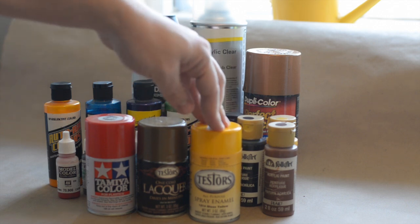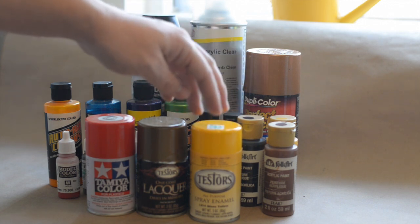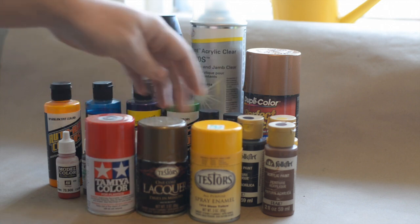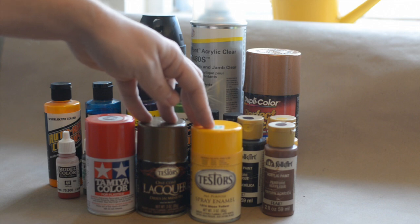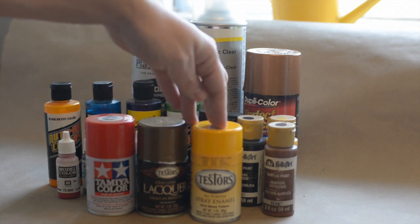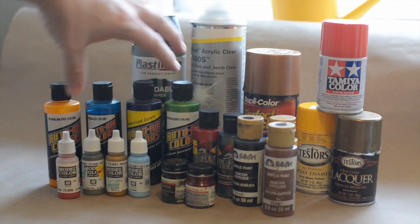The enamel Testors paints lay down pretty smooth and flat. Model Masters also makes some enamel and lacquer paints that come in spray cans as well. With any of these you can't go wrong - you get a nice color and you can get some great colors and a really nice paint job with these, over just using some of your traditional paints at the home goods store.